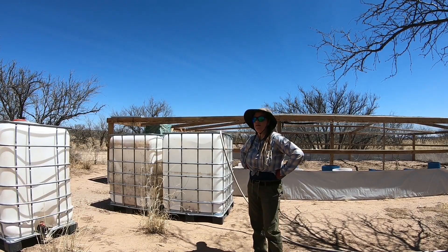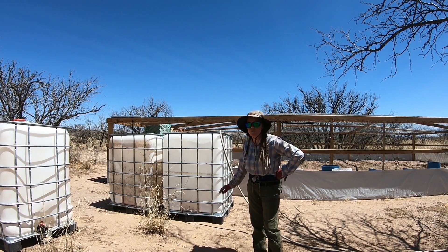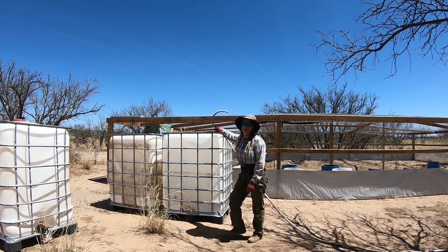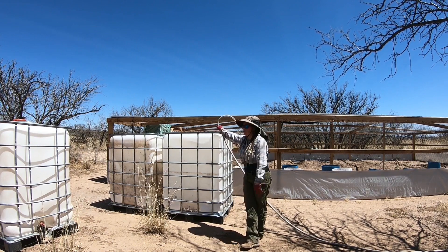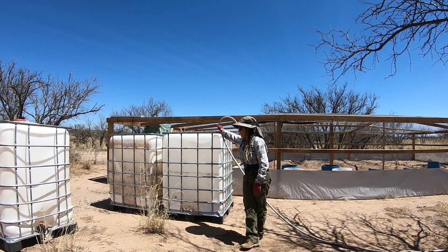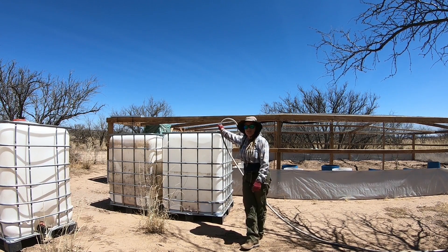I nailed the measurement perfectly — it doesn't get much better than this. I'm going to scoot these IBC tanks over so I can fill all three. I thought I'd have to put a little 20-foot hose on it to make this work, but that measurement just worked out, so pretty stoked on that.